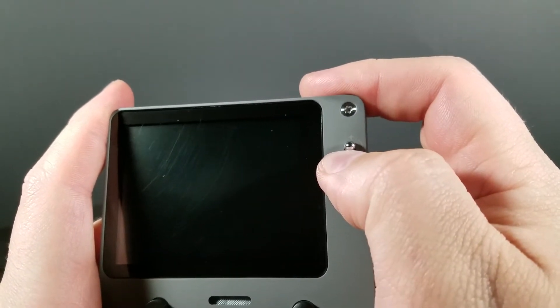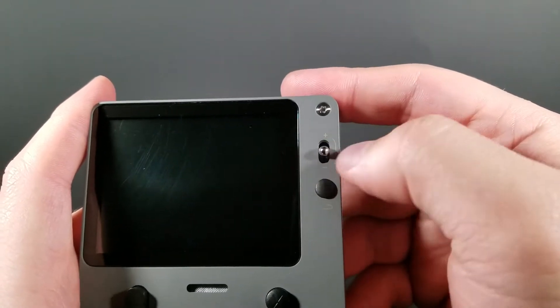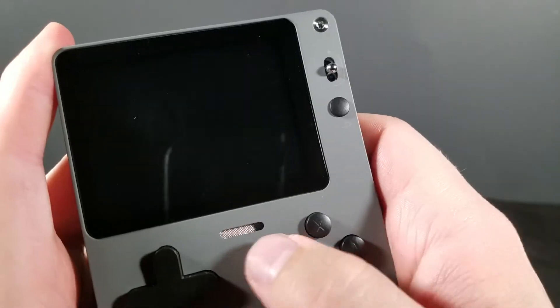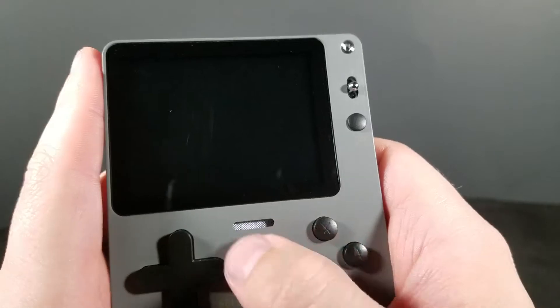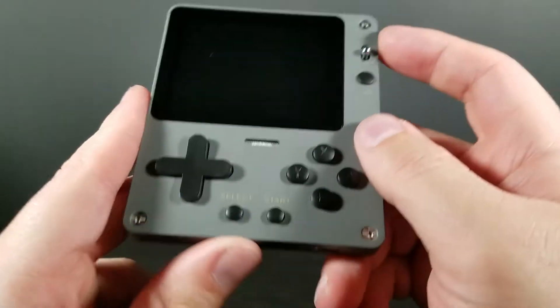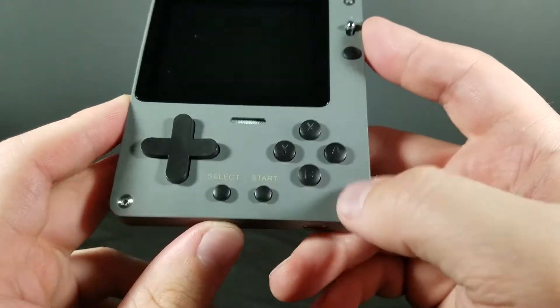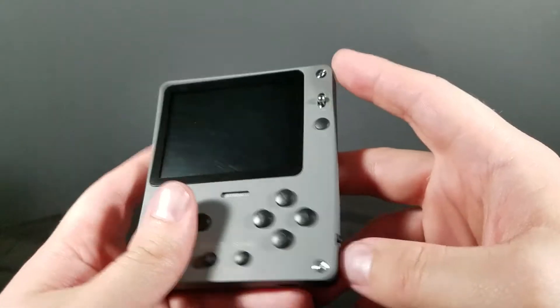You actually just hold it up or down to change your volume. It does actually have a metal cover there on the speaker, which is a nice little touch. It's actually using a Torx bit to screw it shut, which is interesting. Physically, this thing's cool.